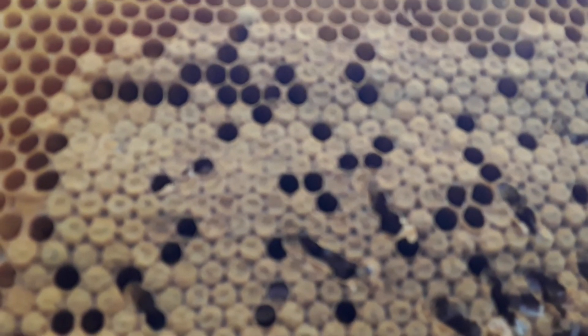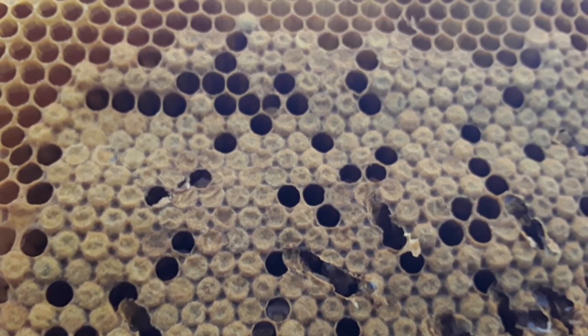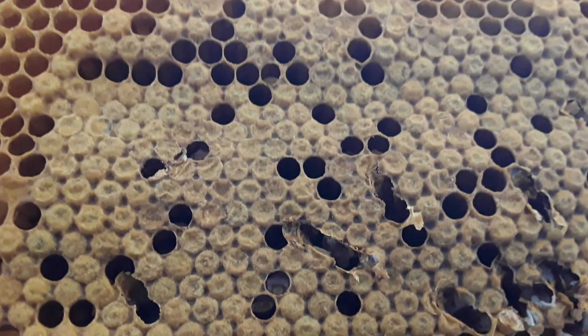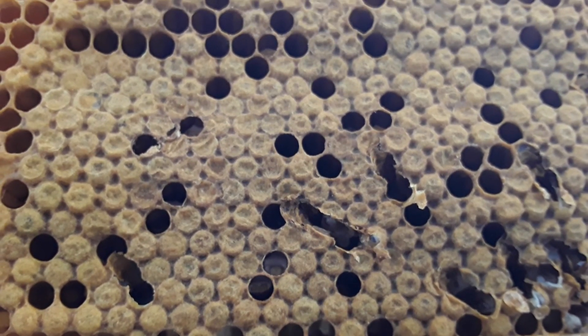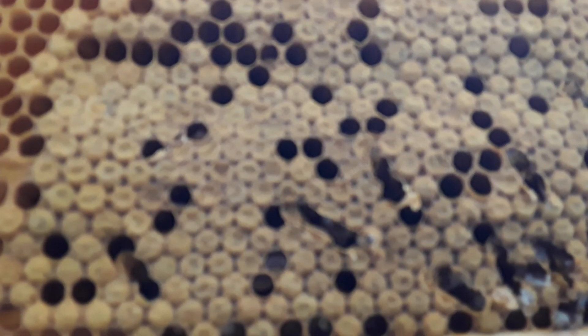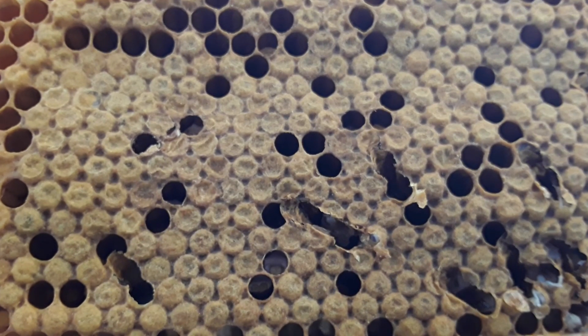I have actually sprayed all of those frames with a fine mist of apple cider vinegar, one to five dilution. Then I shook the bees in and poured on top of the frames some blue gum honey mixed with some lemon juice. Tomorrow I'm going to shake in some arrowroot powder. The idea is that if I keep feeding them the blue gum and lemon juice, the arrowroot powder will force them to clean each other, and I'm hoping I can get rid of the chalk brood. This is test number one.